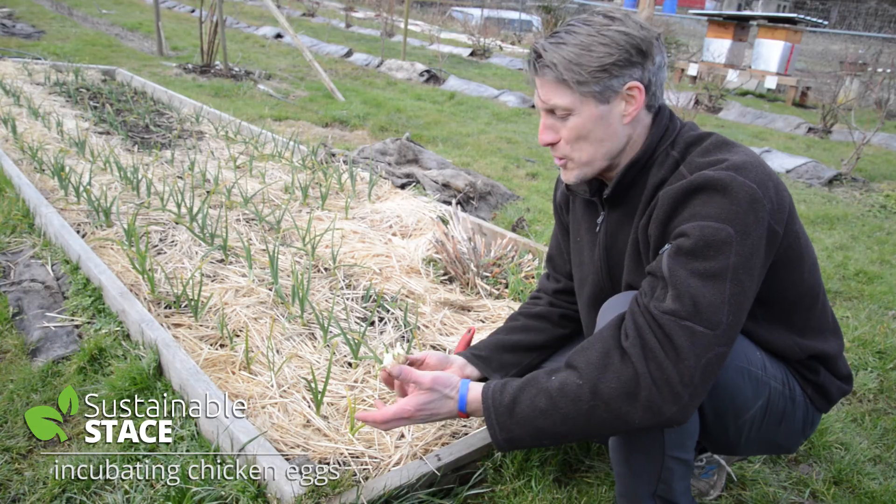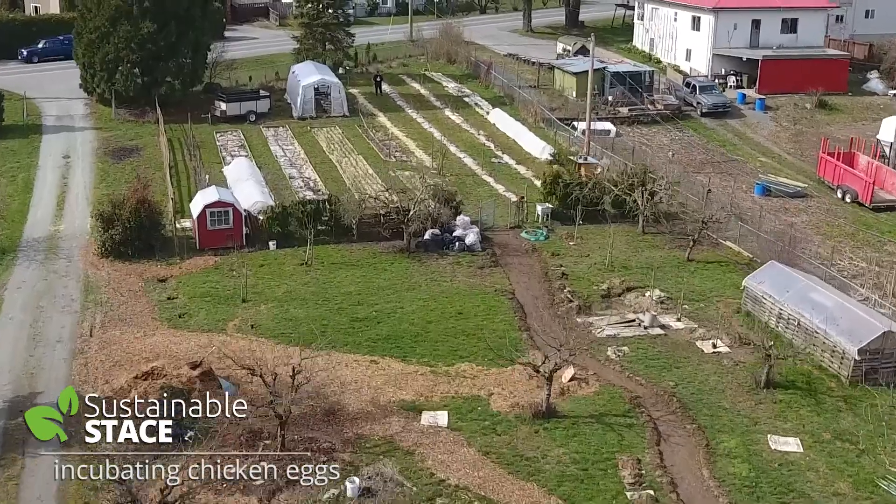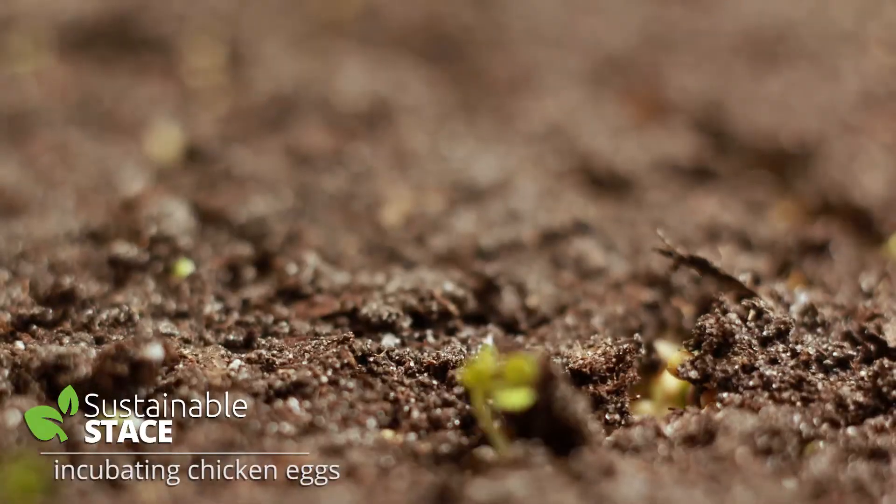I'm Stacey Tapes. For me, healthy food and sustainability are totally connected. You can grow it yourself.